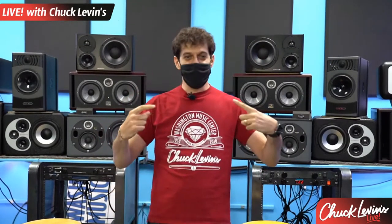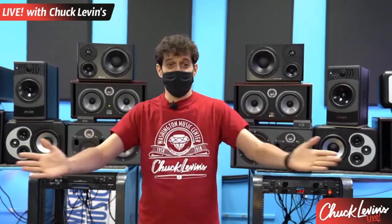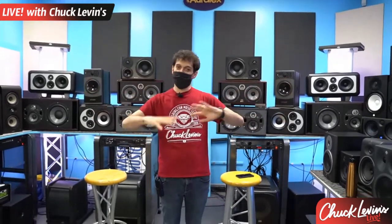Hello world. We're back for another Chuck Levin's Live. I'm Adam Levin and welcome to the Chuck Levin's studio monitor room. This is a room that many of you might not have seen yet, but it's one of the coolest rooms in the store. We're going to show you around, talk studio monitors — big, small, different reasons why different things exist, why they're important, all kinds of cool stuff. We have a super cool giveaway as usual.